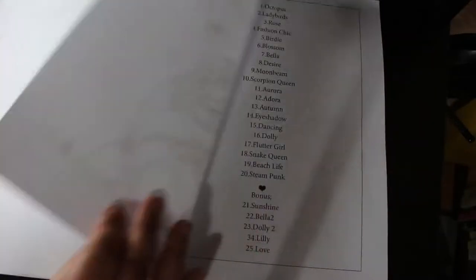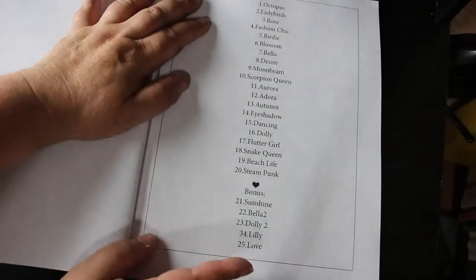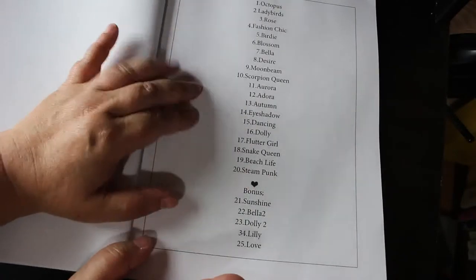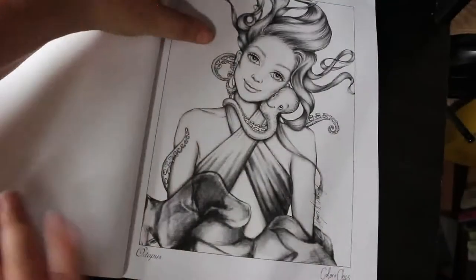You've got this gorgeous cat with beautiful glasses. This is the name of the pictures — I'm not going to keep looking back, we're just going to have a look at that.